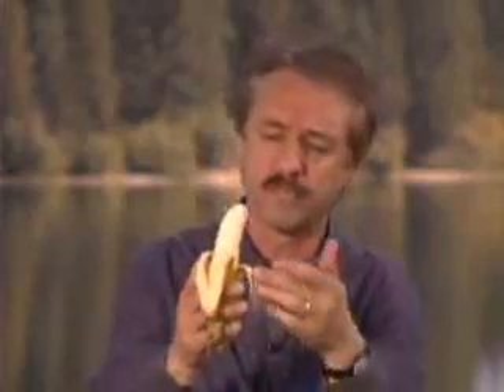Notice how gracefully it sits over the human hand. Notice it has a point at the top for ease of entry. It's just the right shape for the human mouth. It's chewy, easy to digest. It's even curved toward the face to make the whole process so much easier. Seriously, Kurt, the whole of creation testifies to the genius of God's creative heart.